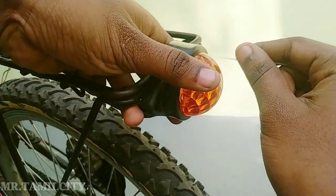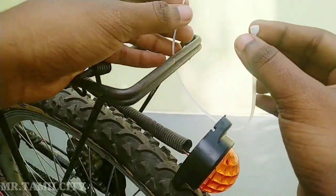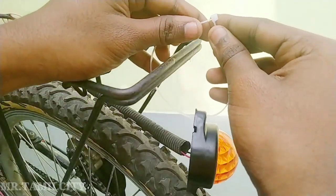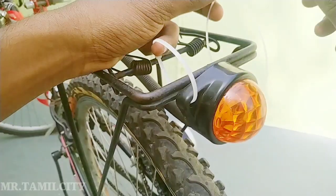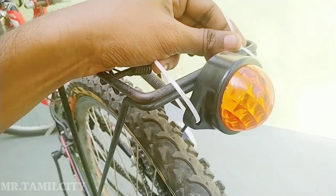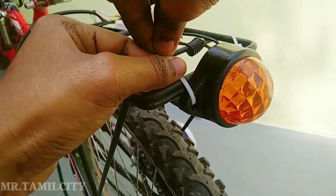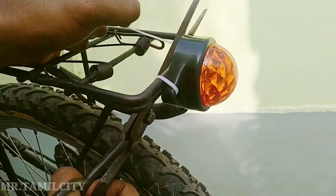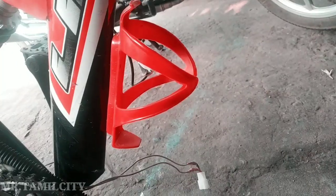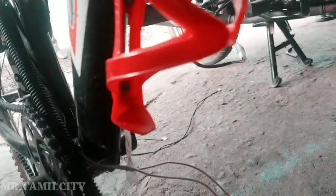Now we will fix the fixings here and adjust the chain. We will set the brake light on the front. We will fix the brake light on both sides. We will fix the tag and fix the break. Now we fix the tag. You can fix the wire and cut the wire. I will go to the same time and cut the wire. The control can be fixed. You can minimize the budget.